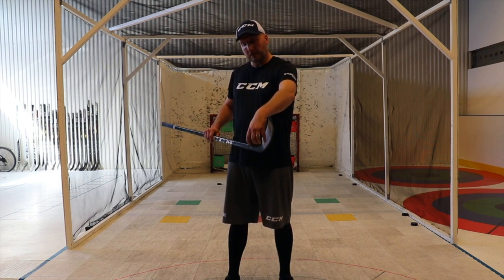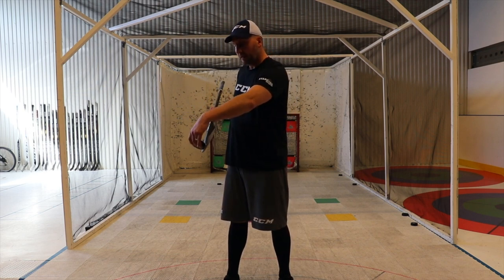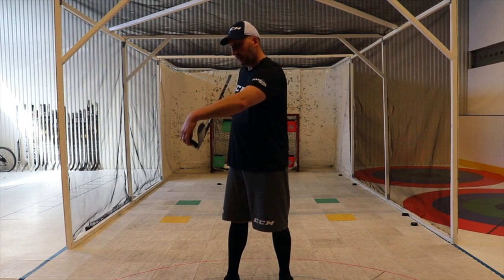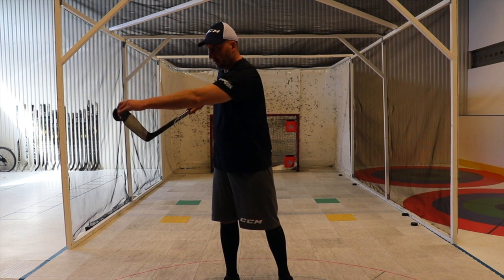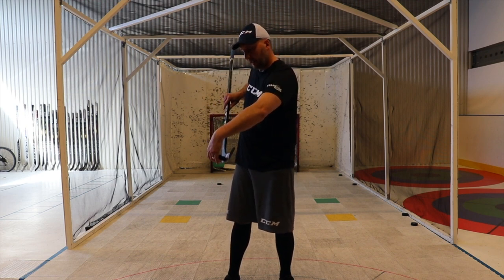The other thing you need to be aware of is that depending on how much you open the blade, that's going to affect how high you will shoot. So if you open the blade, the puck will come off nicely and then you follow through and point the blade high. If you want to shoot low, you want to cup the blade. This is the blade when it's cupped over the puck. This is an open blade.